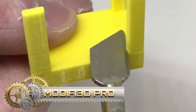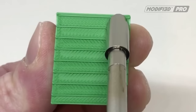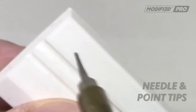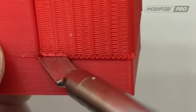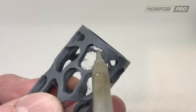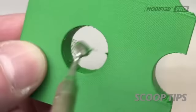The Modify 3D Pro is an advanced 3D print finishing tool designed to simplify the refinement and enhancement of 3D printed objects. With adjustable temperature control and 10 interchangeable tips, it provides versatility for various finishing needs. The tool's enhanced power ensures efficient performance, making it suitable for both hobbyists and professionals in the 3D printing field.